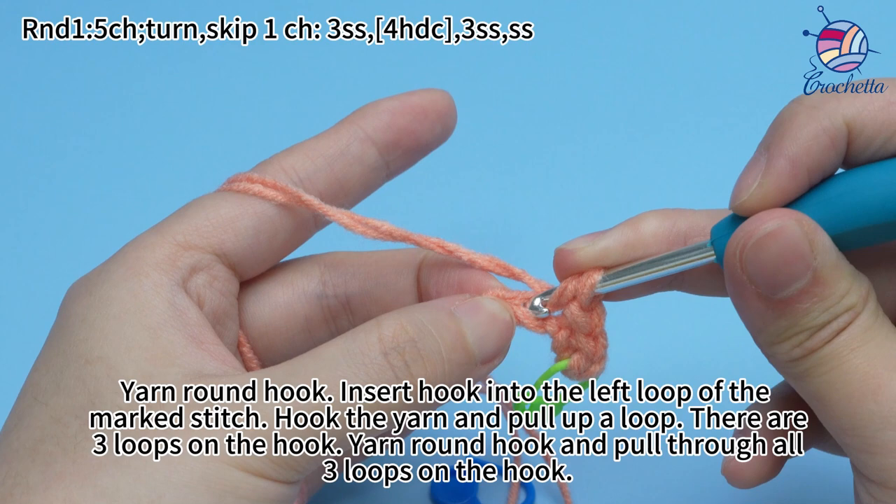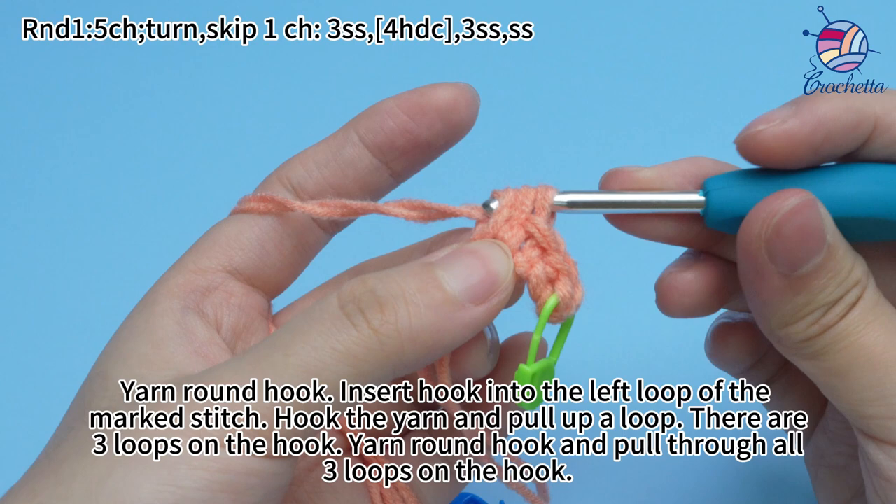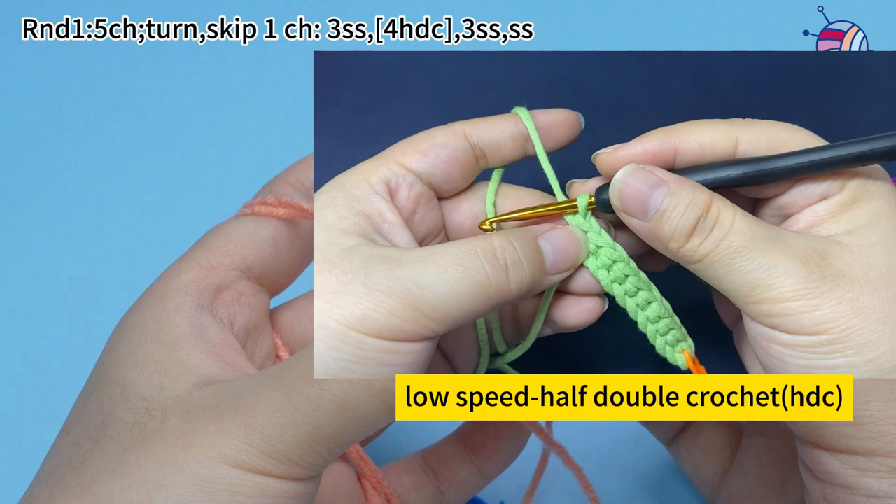Yarn the hook. Insert hook into the left loop of the marked stitch. Hook the yarn and pull up a loop — there are three loops on the hook now. Yarn the hook and pull through all three loops on the hook. That's one half-double crochet.